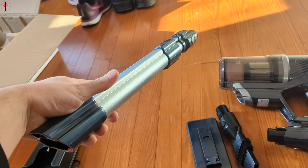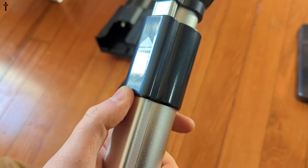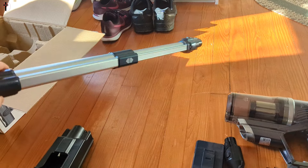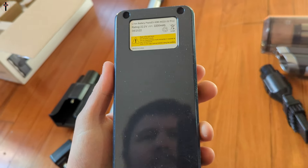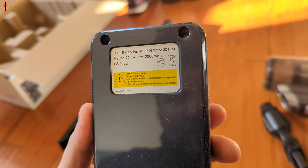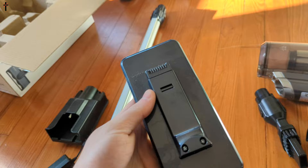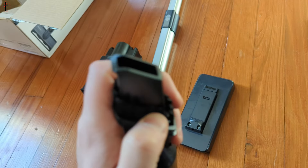You push this up and then pull it out. With it extended you can see that it is very long. The battery is a 2200mAh.